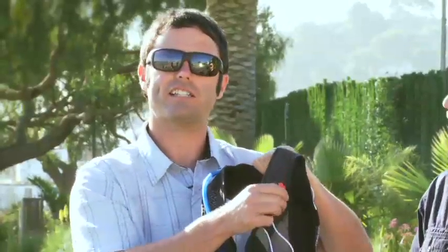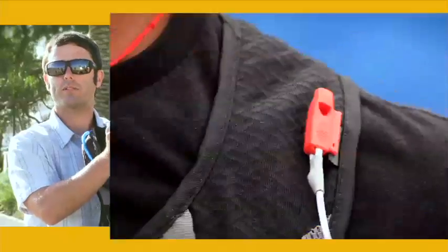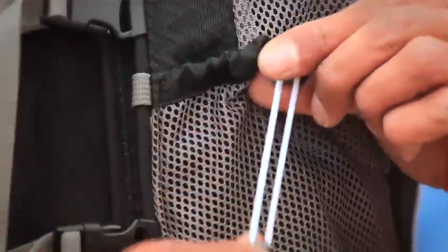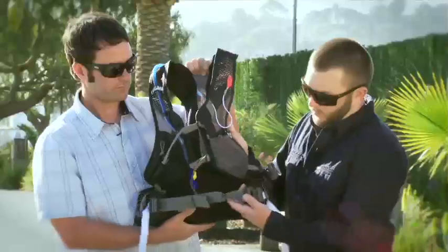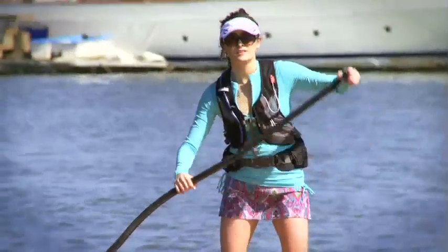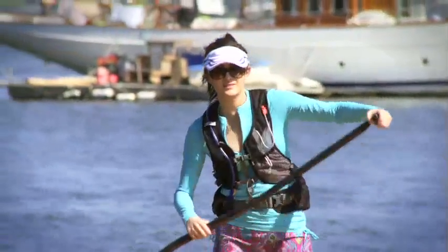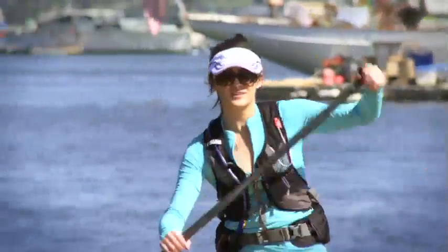If you find yourself in a sticky situation, we've got a safety whistle built into the harness. Both of the pockets on the front of the vest will also house a waterproof case for your phone, keys, or anything else that you want to keep safe. We've also moved the buckles to the side so you don't have any chafing in the center of your torso.